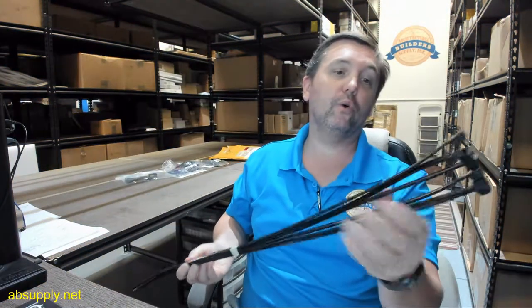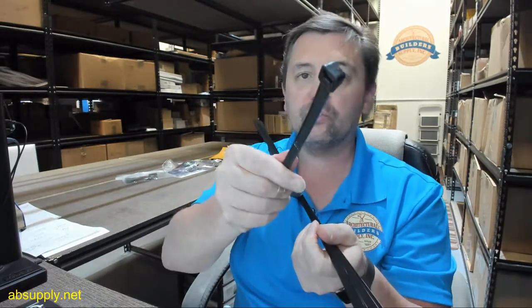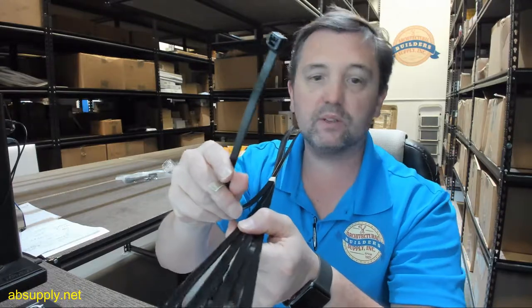Hello, my name is Rich Howard, owner of Architectural Builder Supply. This video is to bring you a closer look at the Brooks UHS35 Universal Hose Strap.